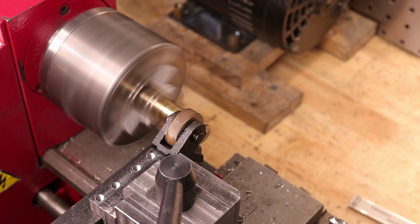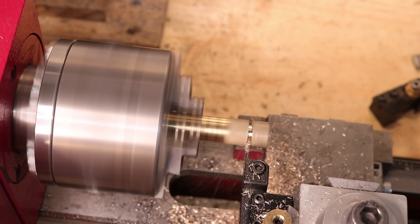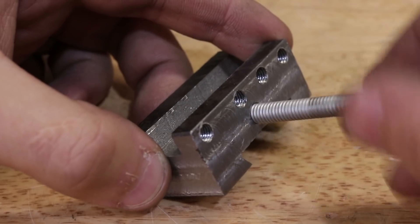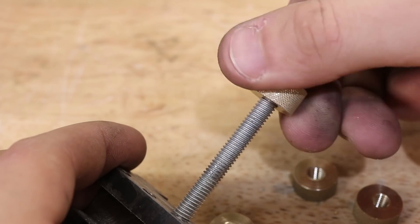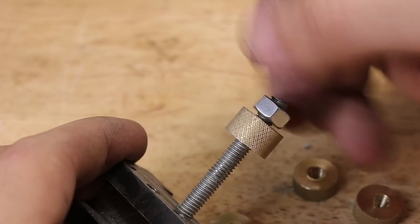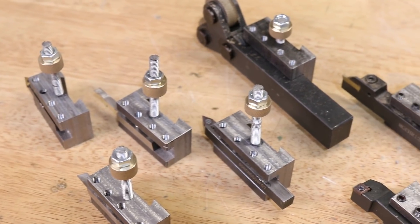Finally, I need to make some knurled thumb screws for setting the tool height. And that's the tool holders done.